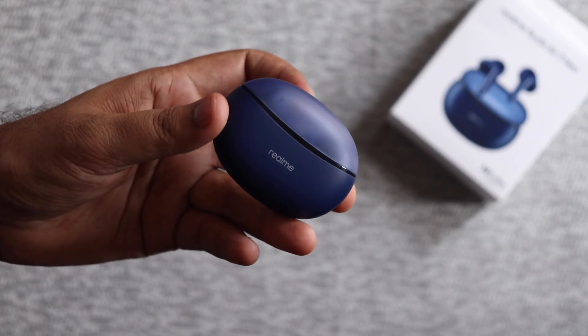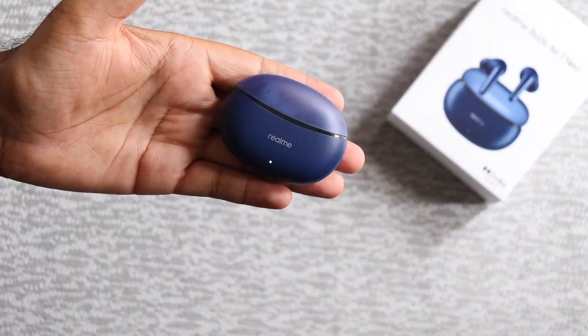We got crisp call quality. We have shown you everything in this video. If you have any questions, the comment box is for you. Realme Buds Air 3 Neo — in almost every aspect I feel it is close to perfect at this price. If you like the video, please subscribe, like, share, and comment. Namaskar.